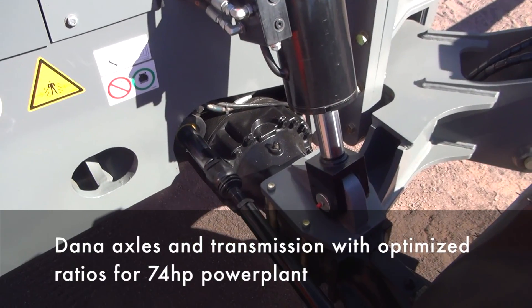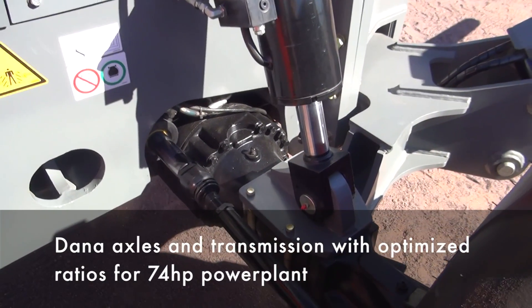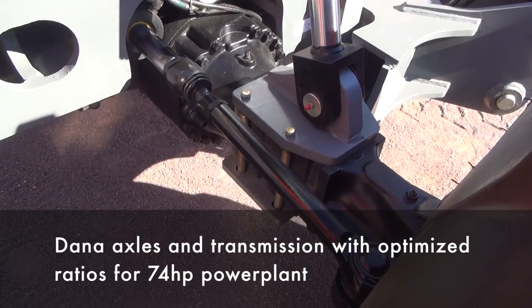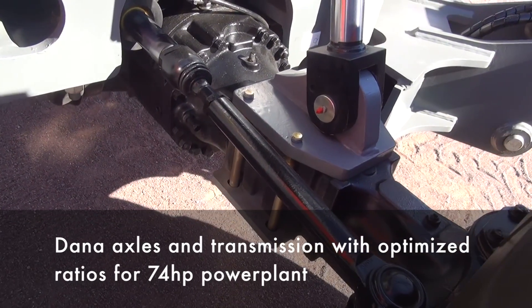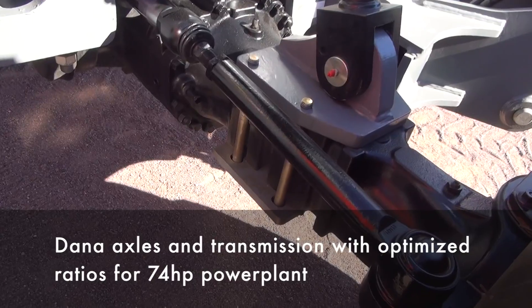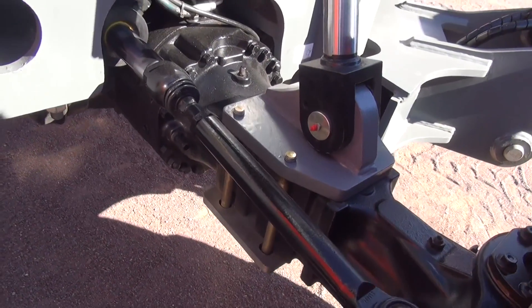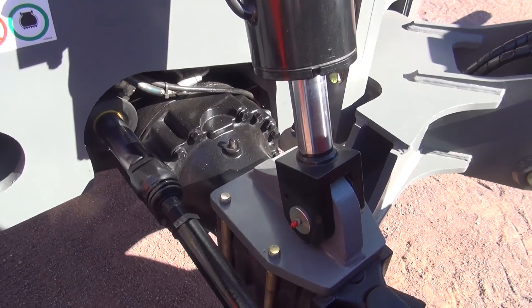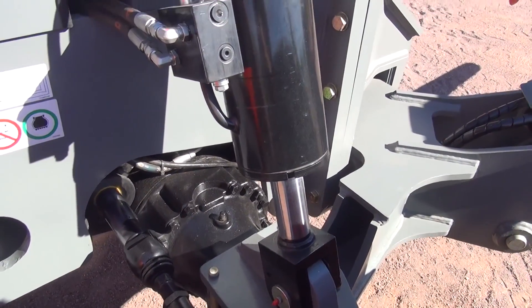This machine, and indeed the entire TH range, is equipped with Dana axles front and rear, as well as a Dana transmission. This was a key selection for us in the development of this project, given our strong history of customer support, service, and reliability with Dana product across the rest of the Skyjack product range.